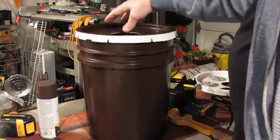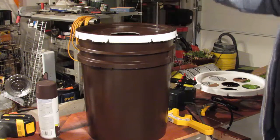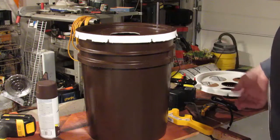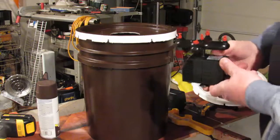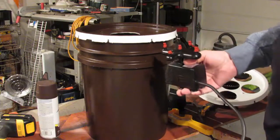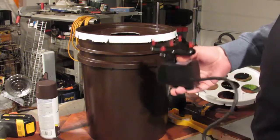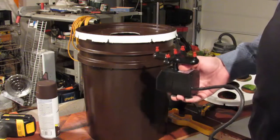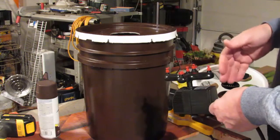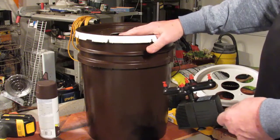Your four-inch net pot fits right in there. Fill it up with your liquid, turn it on, and hook it up to a timer if you're not running it continuously. You'll want it to come on maybe once every hour to hour and a half for 15 to 30 minutes — or every two hours for a half hour — whatever your timer supports. The goal is to keep the roots consistently wet.